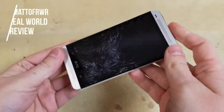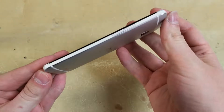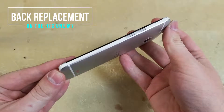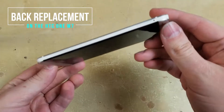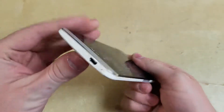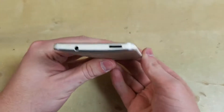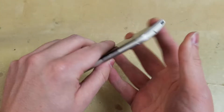Hello everybody, my name is Matt and this is Real World Review. Today I will be showing you how to remove and replace the back on the HTC One M7. There are some videos out there that show you how to remove the back, but most people assume that the back will be destroyed and that's just not true. Honestly it is pretty easy to replace if you have some repair experience. Anyways let's get started.